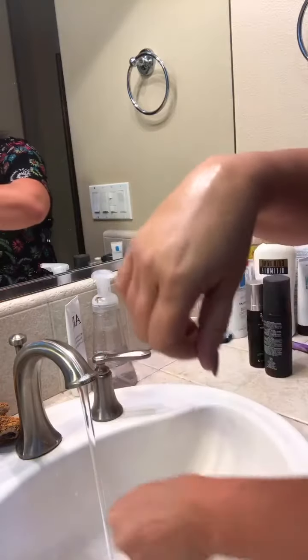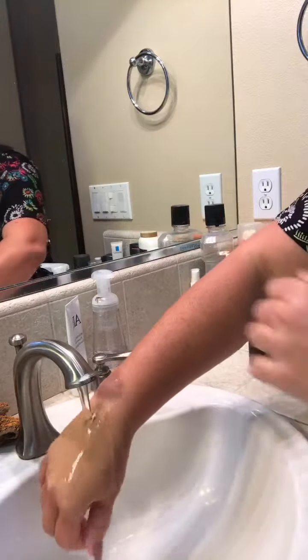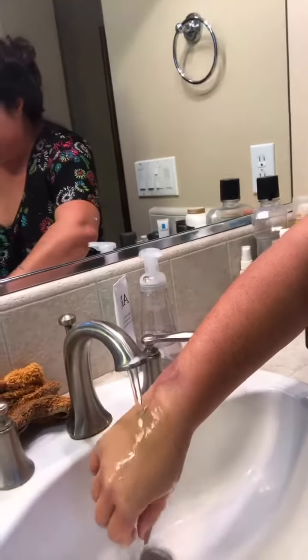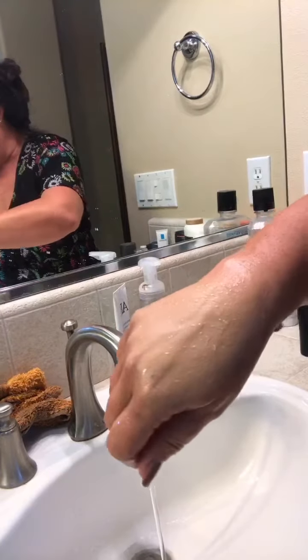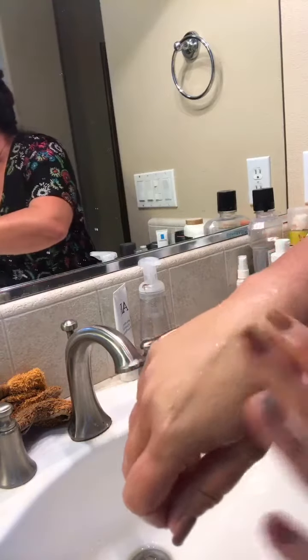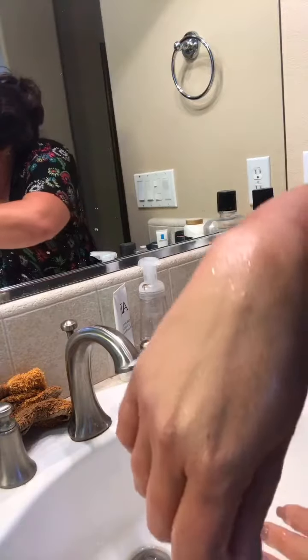I'm just going to turn a little water on and run my hand under the water. You can see in the sink that the foundation is not running off — it kind of beads up a little bit on the foundation. The cool thing about it is it doesn't feel heavy on your face, and even when I rub the foundation, it doesn't come off on my fingers.